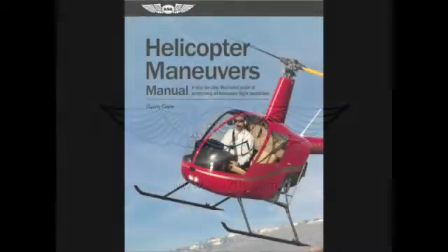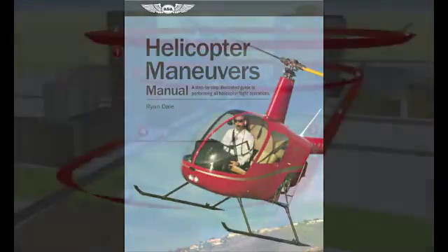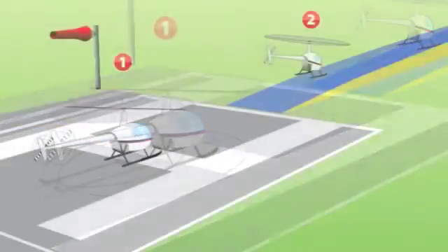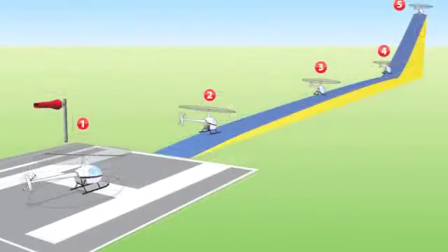An excellent resource for students and flight instructors alike, the Helicopter Maneuvers Manual helps pilots acquire a mental picture of each phase of flight. With this comprehensive guide, author Ryan Dale has captured his countless hours spent at the whiteboard in full color illustrations that show exactly what to do or expect in each part of a maneuver.